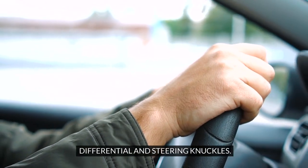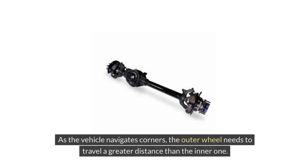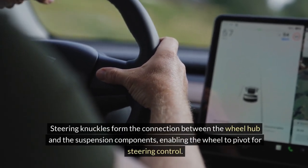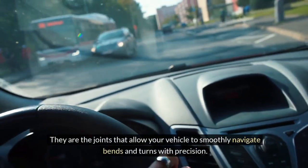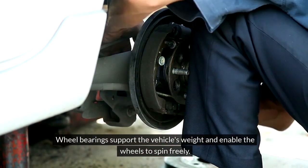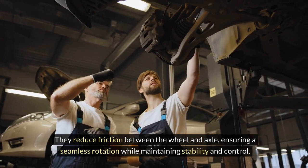The differential plays a crucial role in balancing power distribution between the wheels. As the vehicle navigates corners, the outer wheel needs to travel a greater distance than the inner one. The differential allows for this speed difference while transmitting equal torque to both wheels. Steering knuckles form the connection between the wheel hub and the suspension components, enabling the wheel to pivot for steering control. Wheel bearings support the vehicle's weight and enable the wheels to spin freely, reducing friction between the wheel and axle, ensuring seamless rotation while maintaining stability and control.